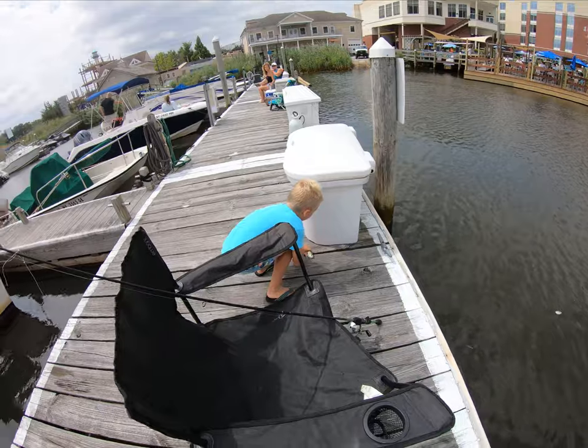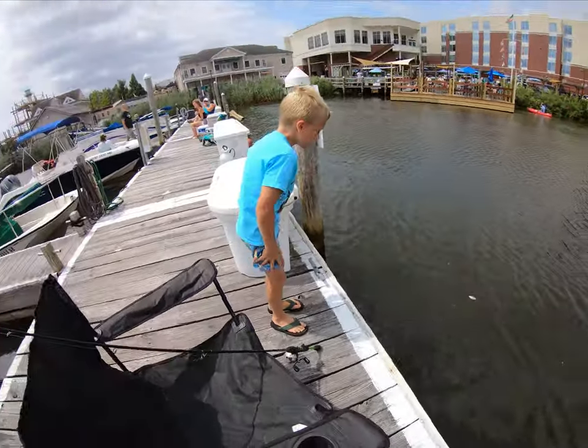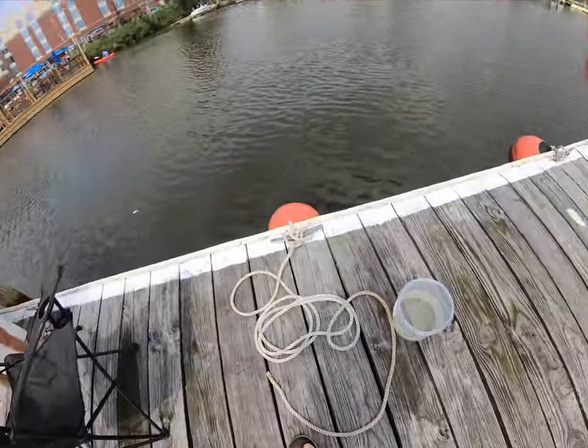Go. No, no, no — look up. There you go, good job. First fish. Okay, excellent. We got to rebait the hook. That was good.